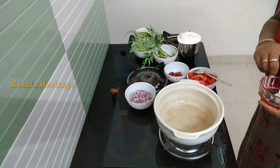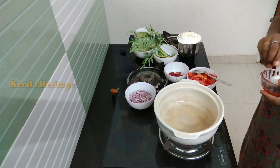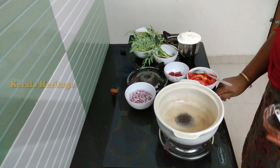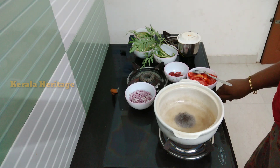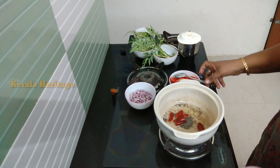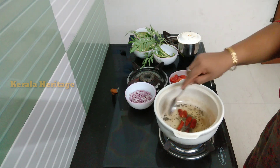I'm going to put it on the side of the pan.